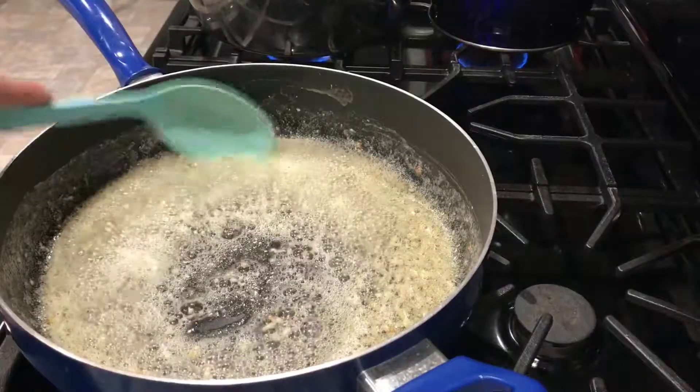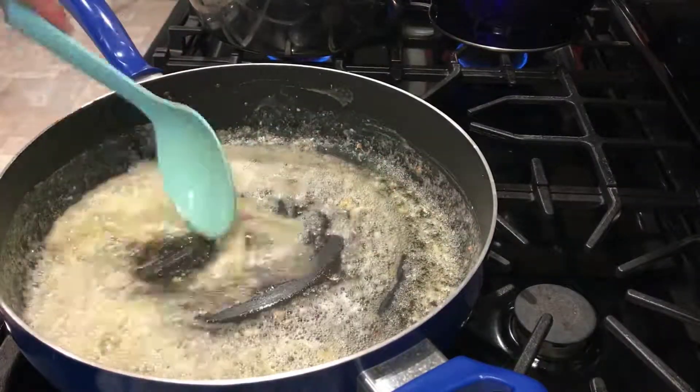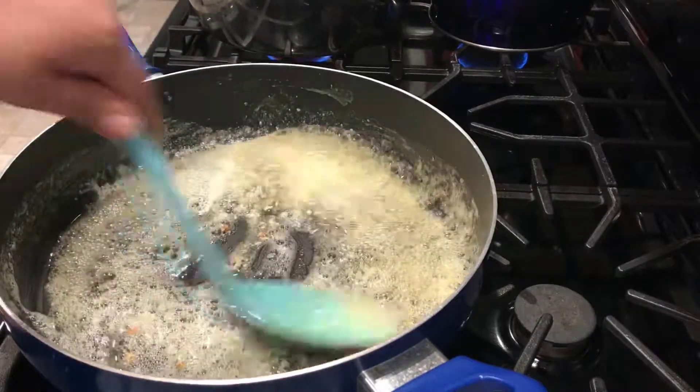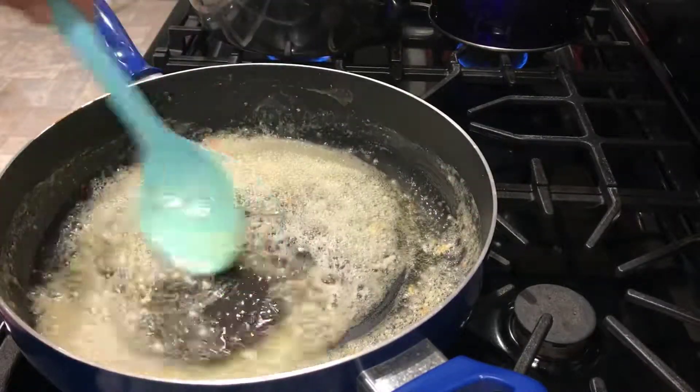Now that our butter is fully melted and the garlic has been cooking in it, we're going to add our shrimp so it can start cooking.